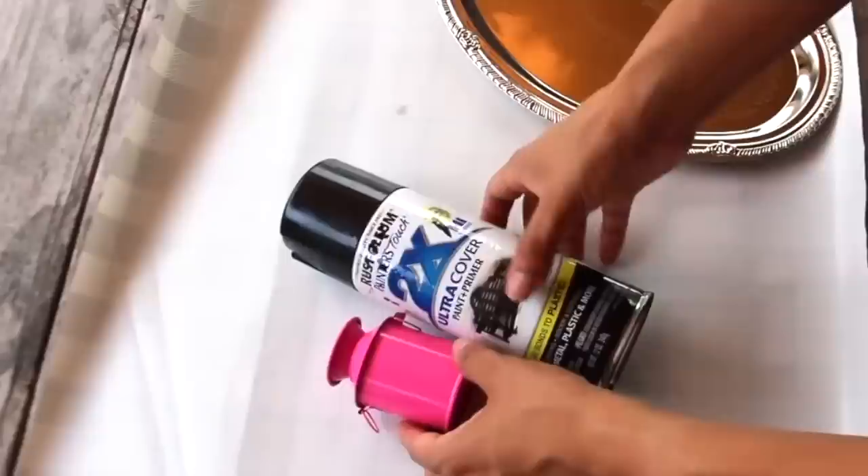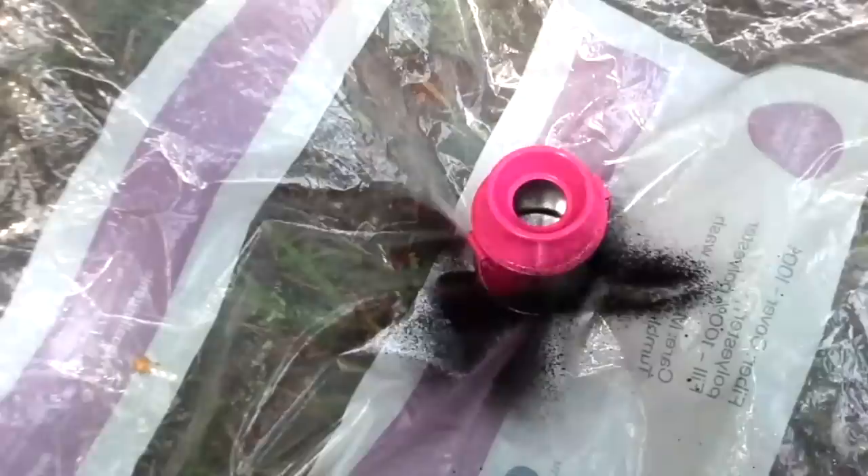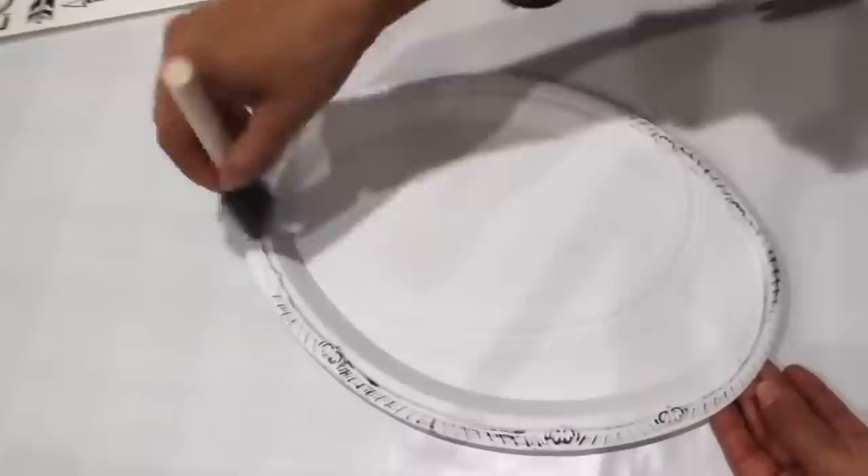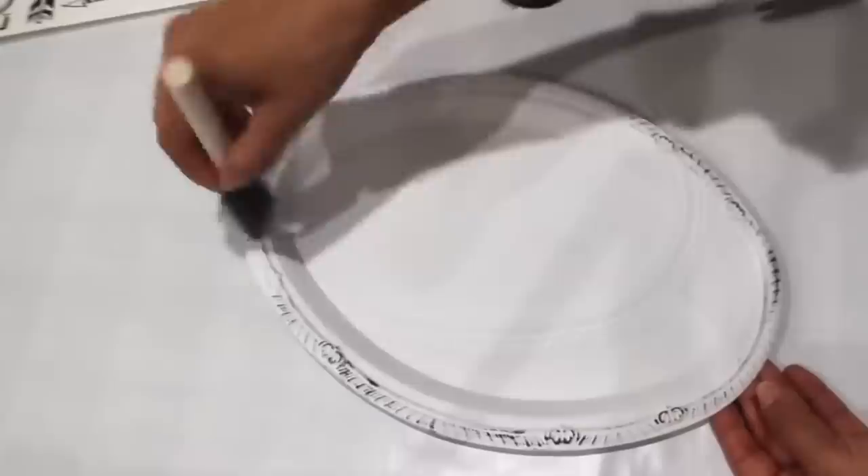For this next sign I'm using a pink Hobby Lobby tin and a Dollar Tree platter. While that was drying, I'm painting the platter with chiffon chalk paint. This would be easier with spray paint, but I didn't have any at the time. After giving it a little bit of black detail, I'm adding wall art to it and then putting the bucket underneath that.